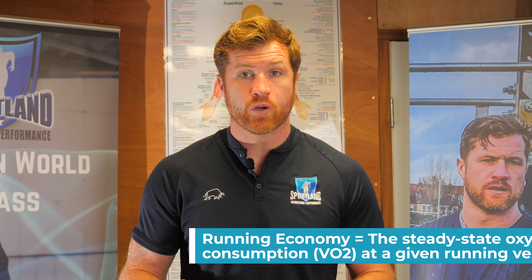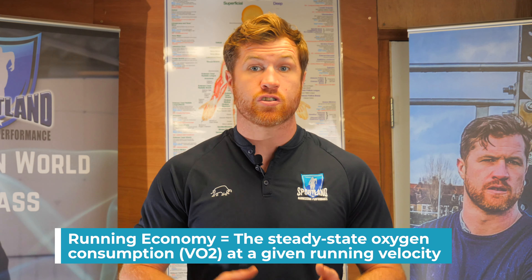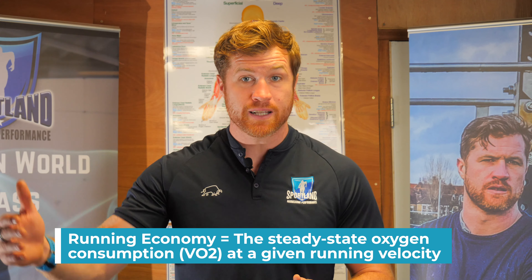We need to make you efficient so you can run fast and have a high level of what we call running economy, which gives us a higher level of repeatability so we can do it over and over again. Your goal and why you want to be using conditioning tools for sprint training is to allow you to sprint at higher percentages of your maximum velocity over and over and over again.